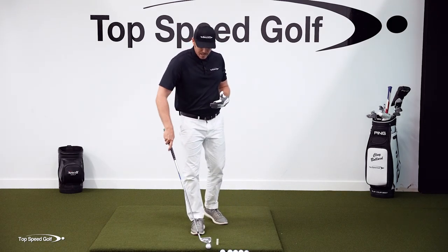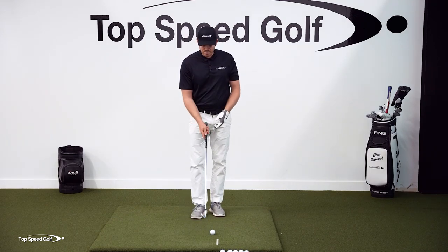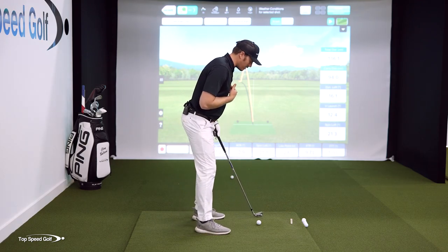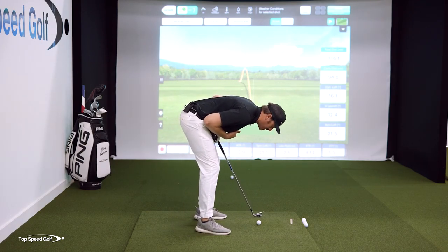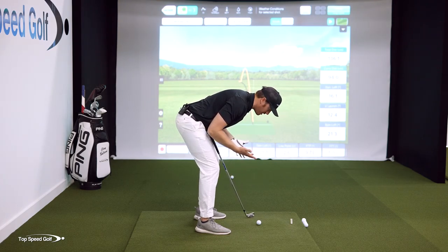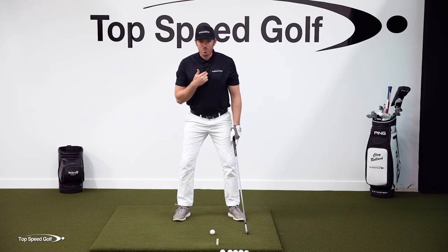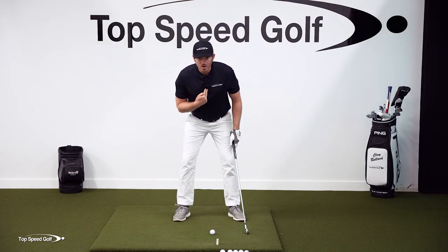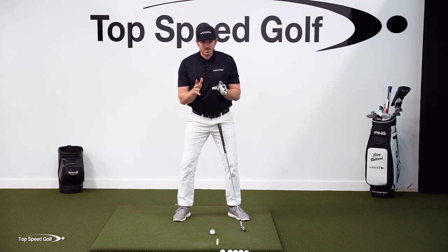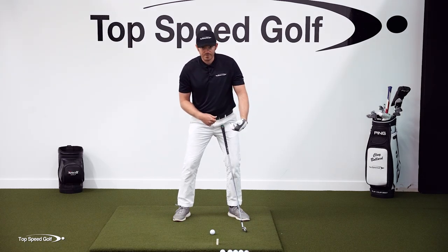The opposite of that would be me covering the ball with my chest. Covering the ball — it's almost like I'm putting a roof on it. This would be me completely covering the ball. Now we can't actually do this when we're swinging, so we're going to cover it to a certain extent. The more that my sternum gets closer to the ball, the more that I'm covering the ball with my chest. And this is the secret to getting forward shaft lean — it's going to control my height so that I can get forward shaft lean.